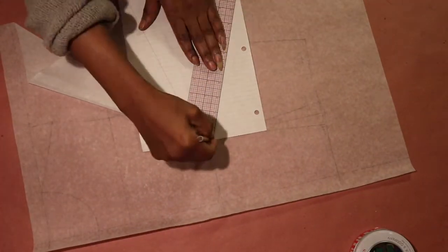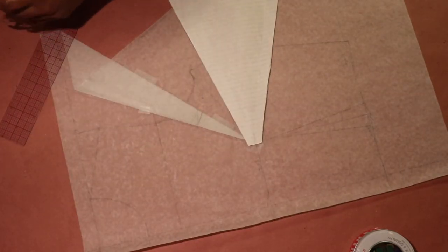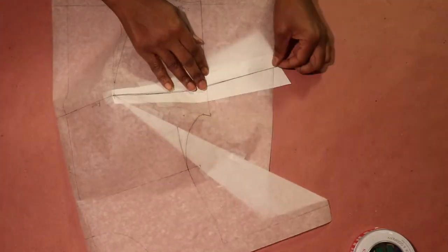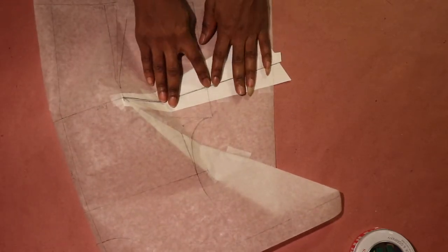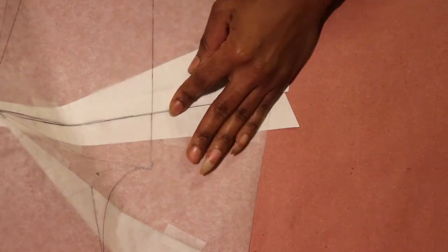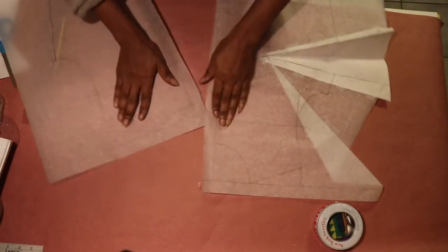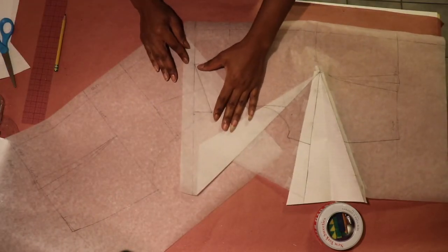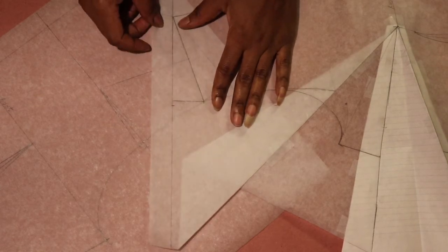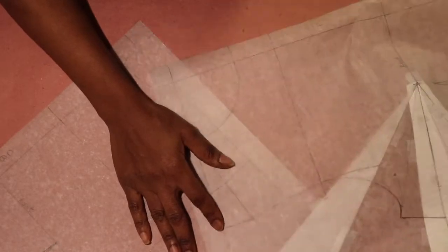I trimmed off the excess paper at the side seam dart to give the sloper a neater look. After folding my dart, I redrew my side seam line with a straight ruler — sometimes after creating a dart anywhere on a sloper, the line in that area may not align properly. With the side seam dart completed, I checked the shoulder seam length and side seam length to make sure they are equal.